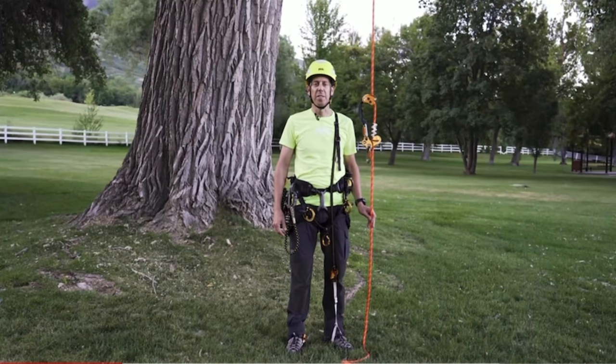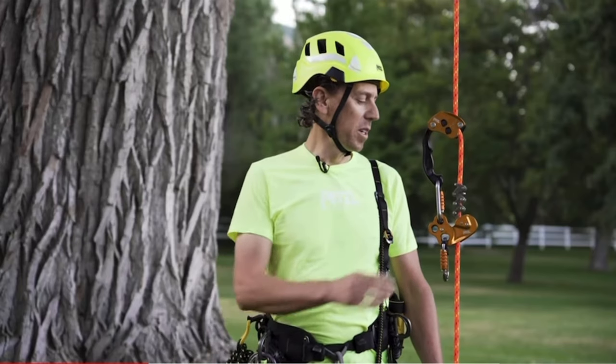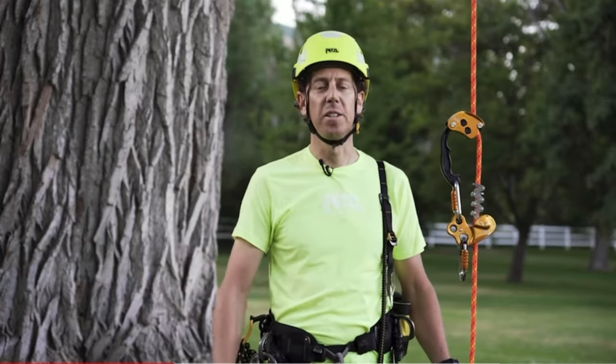I've already done my hazard assessment and have installed my stationary rope system into the canopy using the Jet Airline and Eclipse. I will also be using the Chicane and Zigzag on the flow rope, in addition to the knee ascent and Pantin to ascend.